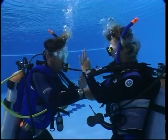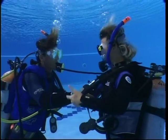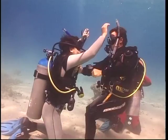As an air sharing situation should be followed by an ascent, the buddies should assume the correct position to prepare for returning to the surface.